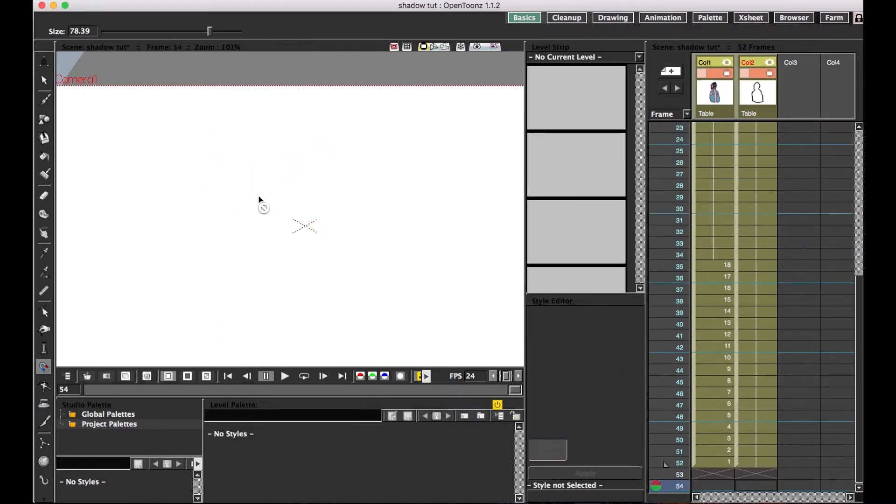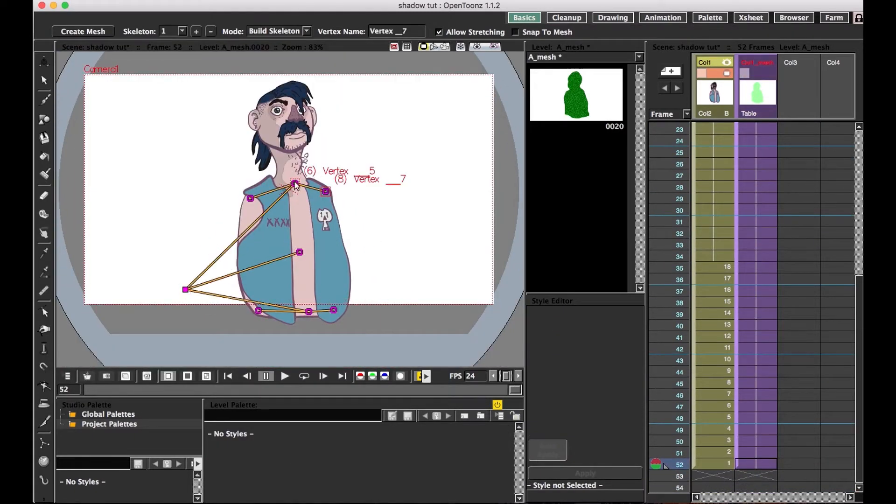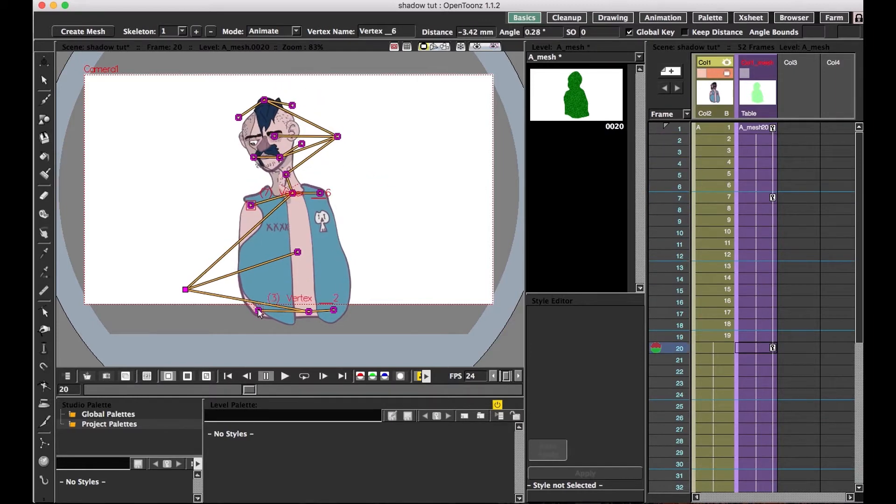I however didn't do that — I just let it be a mess, which also meant that I couldn't add secondary motion to the hair without a decent amount of work going through frame by frame. If you want that sort of thing, and I think you should because it adds a lot of life to the final product, it's best to put the hair on its own level.